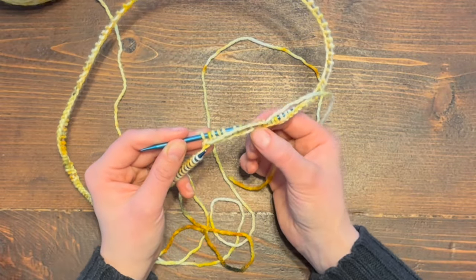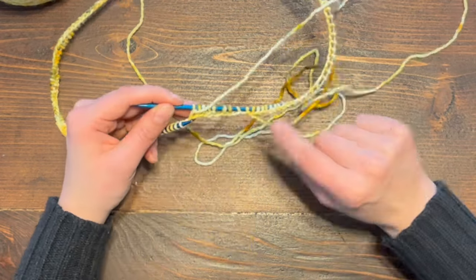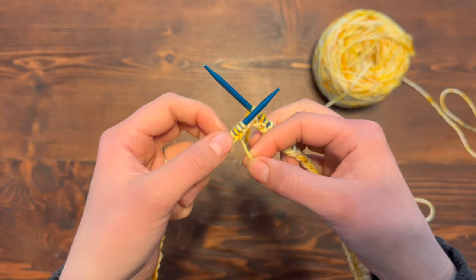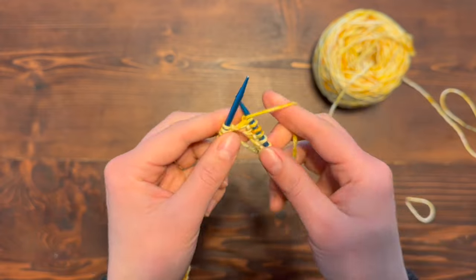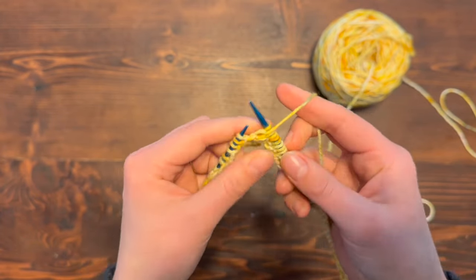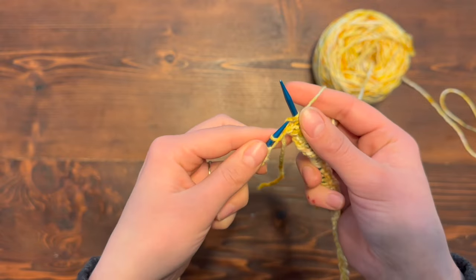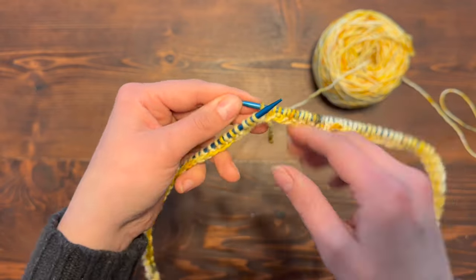Once I have knit into this stitch right here, that will cue me that I've gone around the circular needles once. I'm coming to the end of this row — my tail is right here. So I need to continue the knit purl pattern: purling, then knitting, purl, and then knit. That is one round.